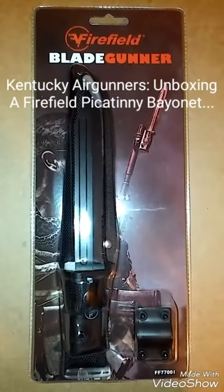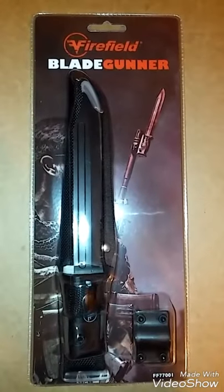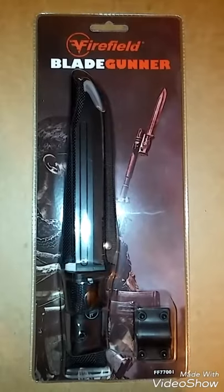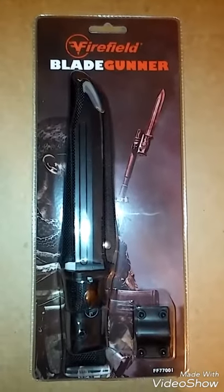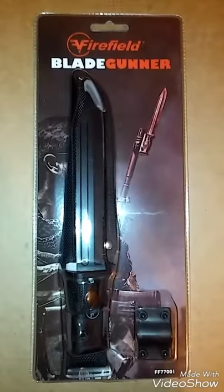The Blade Gunner has a six inch clip point blade with smooth and serrated edge. It is durable and lightweight, handheld and weapons mountable. It has a durable polymer handle with grip texture and matte black finish. The blade is stainless steel type 420. The handle material is thermoplastic polymer and rubber. It is six inches and weighs only 2.8 ounces.